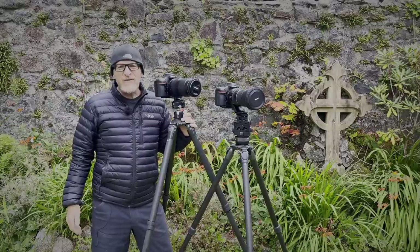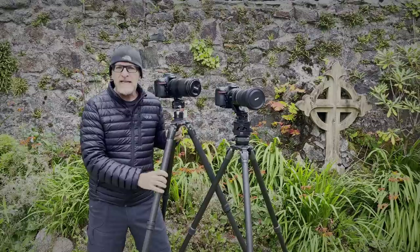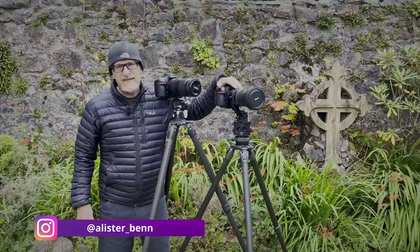Hi everyone and welcome to Expressive Photography. I'm Alastair Ben. In today's video I want to talk to you all about why I am moving from a Nikon 80-400 to a Tamron 150-600. So that's what we're going to be doing today.